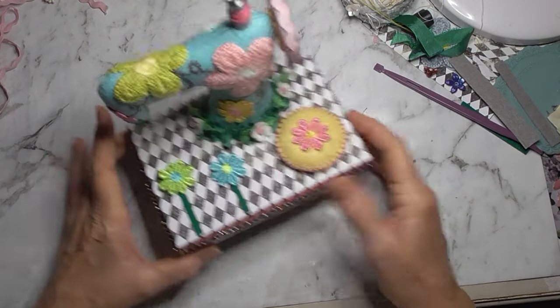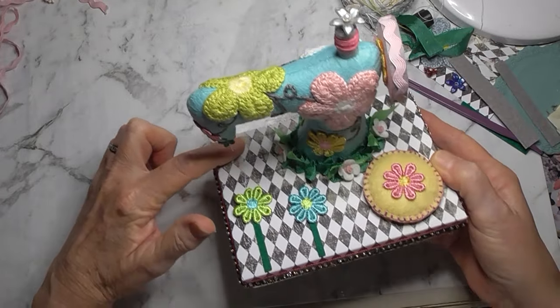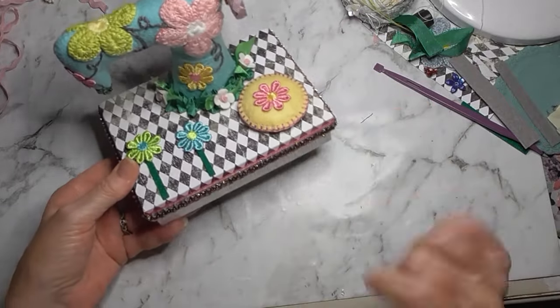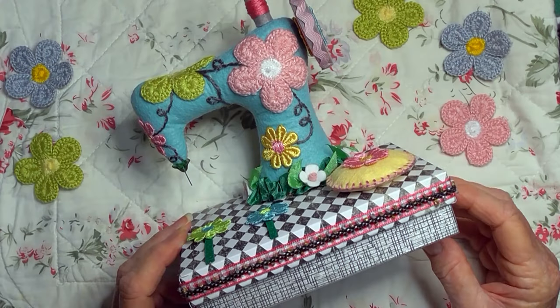You could also put something here - a little needle plate - that just occurred to me when I was saying goodbye. But I'm happy with it, I'm leaving it. Bye bye!